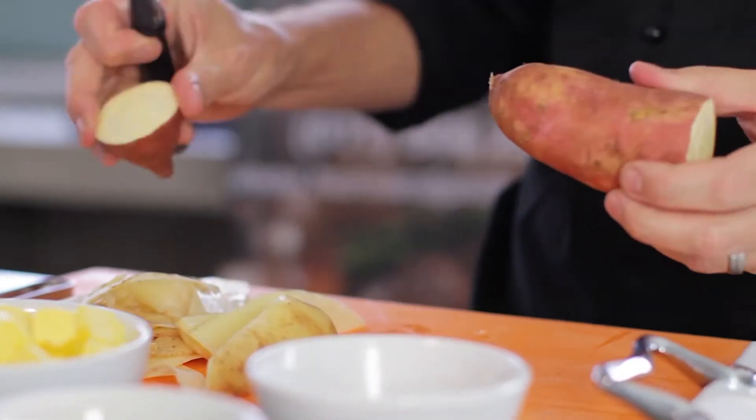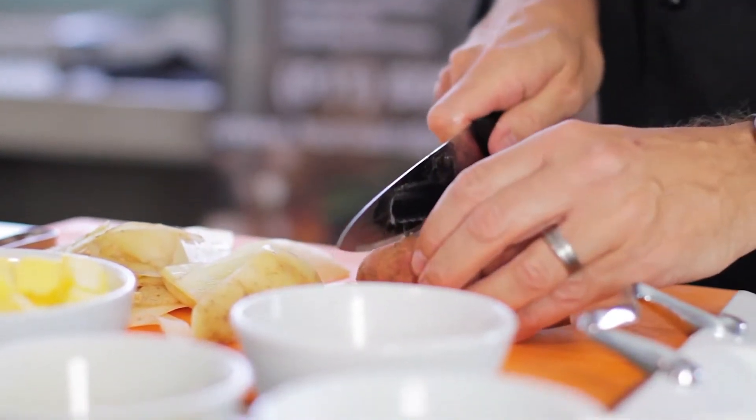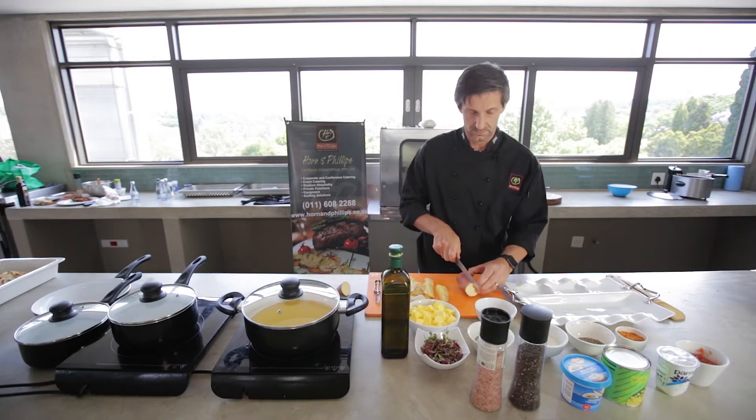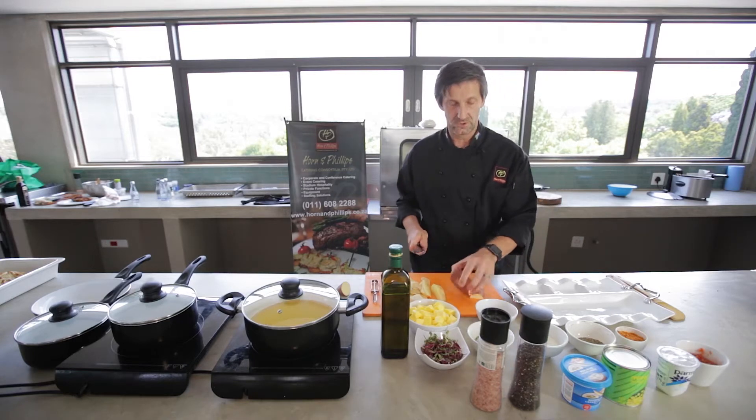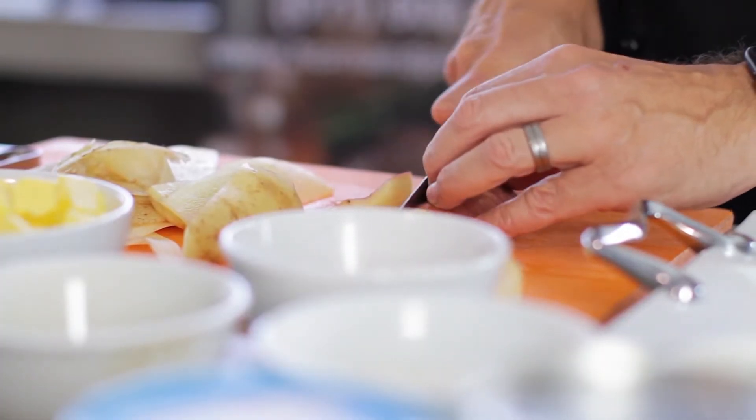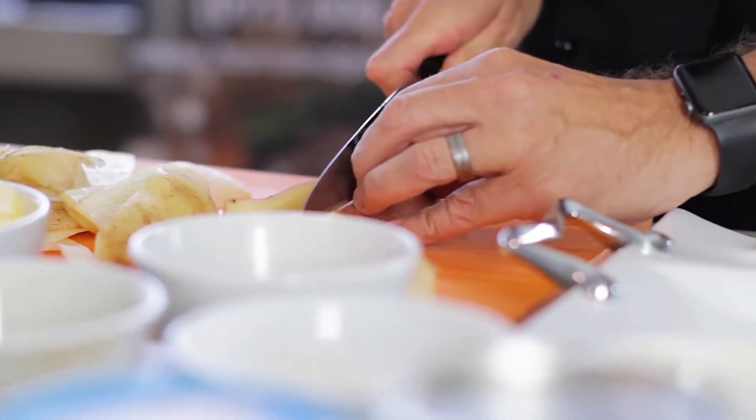What I like to do is keep the sweet potato skins on — it adds another element to it. Make sure you've got a nice sharp knife, and then you slice the sweet potato.